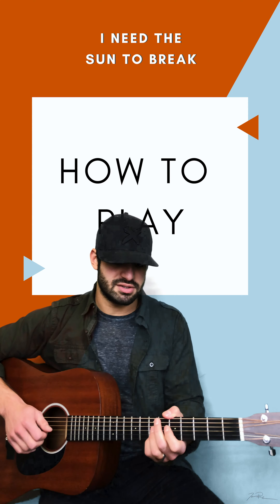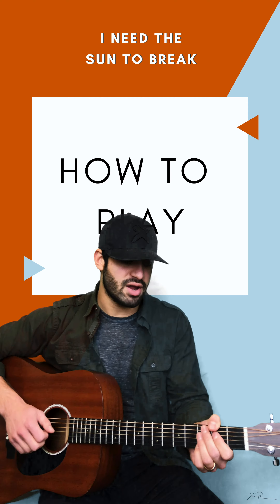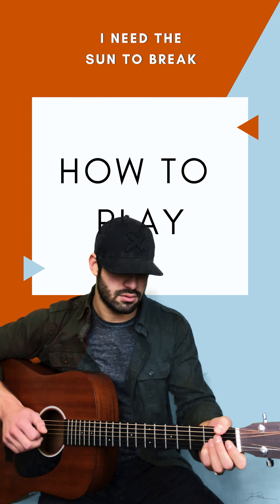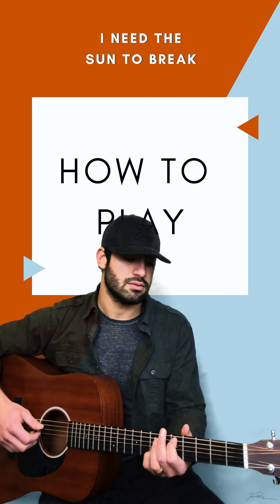One of the most important things: it is in the key of D, and we take this G string — E A D G B E, those are the string names — we take this G string and we actually tune it down a half step.